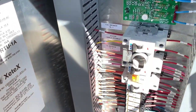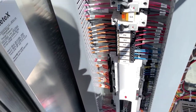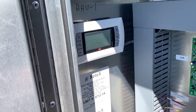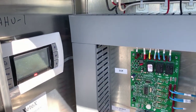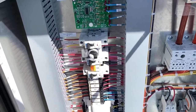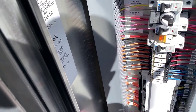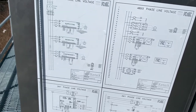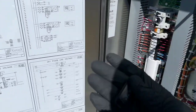With the older Karel controllers, in order to do an update you would need the Karel Smart Key. It's a small device — it looks a bit like a computer mouse — and it has a phone jack with a little telephone wire that you plug into the controller. Then you have to do some clicks on that smart key and it's more involved. This thumb drive method is much easier.